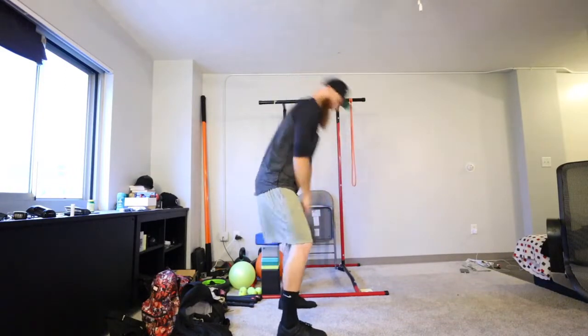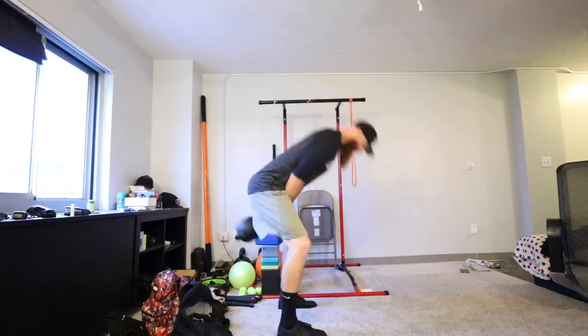I don't know about working out in these though — although I guess I don't see why not.